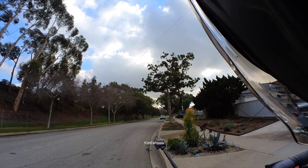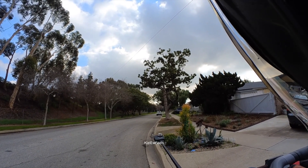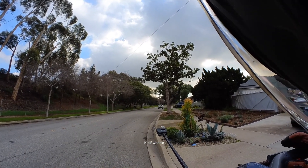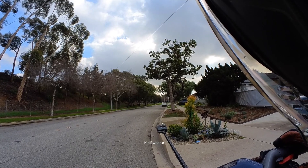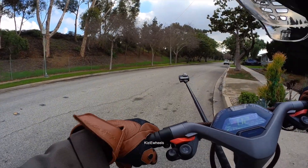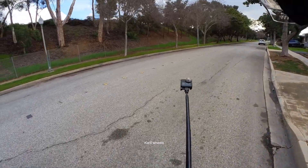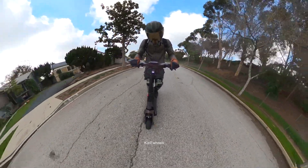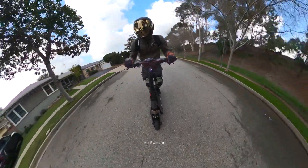I think to change to race mode you actually need to stop. Okay, wait — all right, now it's on race mode.